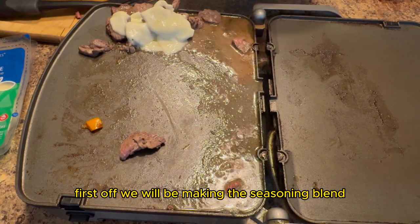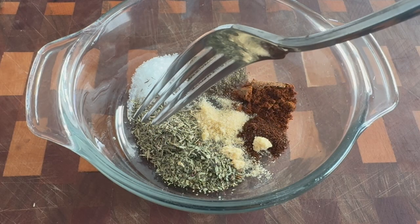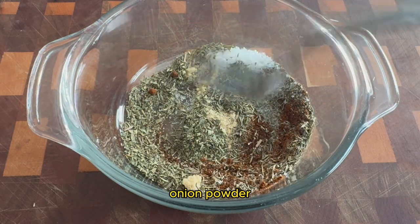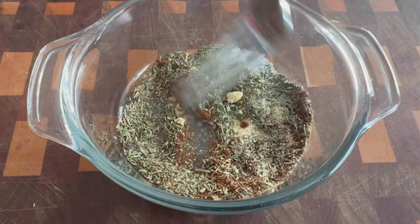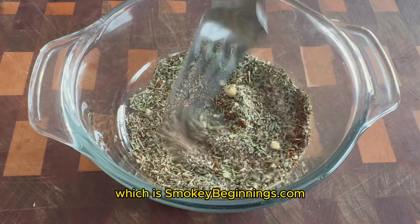First off, we will be making the seasoning blend that we will be putting onto the steaks. The seasoning blend consists of salt, black pepper, garlic powder, onion powder, paprika, thyme, basil, and chili powder. The full recipe is going to be on our blog, which is SmokeyBeginnings.com.